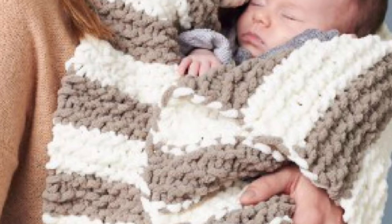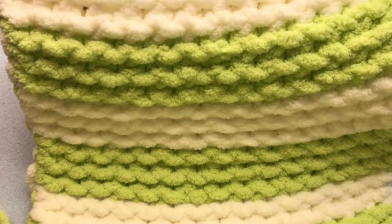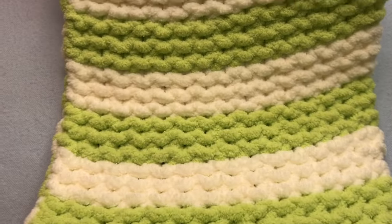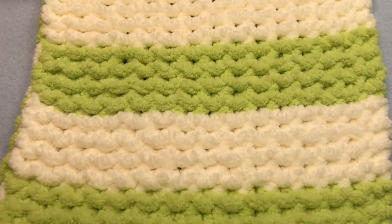Let's make a garter stitch blanket complete with growing stripes. We'll cast on, make that quick garter stitch, change colors, and even work the yarn up the side so you don't have to weave in all those tails. Here today on GoodKnit Kisses.